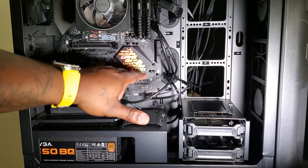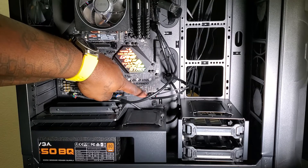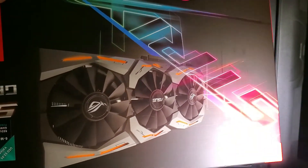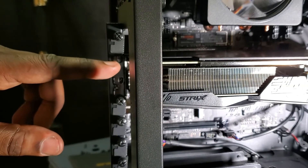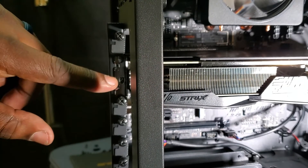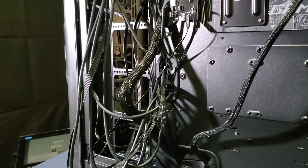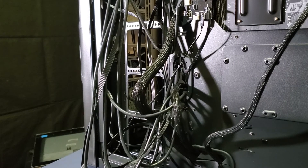These cables are a fool trying to figure out because the writing is so small — just want to let y'all know. Last but not least, the graphics card. I had to move the back bracket to put the video card in, but now I have the video card in. I'm going to put the bracket back on and screw it together. Now there's only one thing left to do — clean up this rat's nest — and I'll let you know if it turns on.